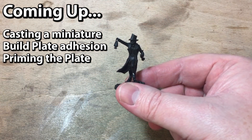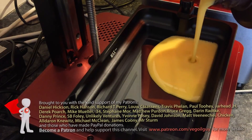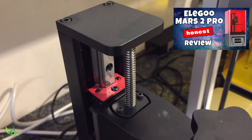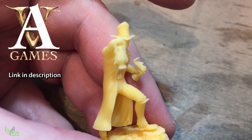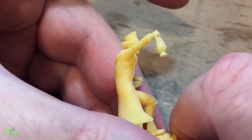Let's have a go at casting a mini. Hey guys, if you saw my video last week, you'll have seen me putting the Elegoo 2 Pro through its paces and printing this fabulous mini designed by Archvillain Games. This is actually Dr. Jekyll and there's something that really grabs me about this little fella.